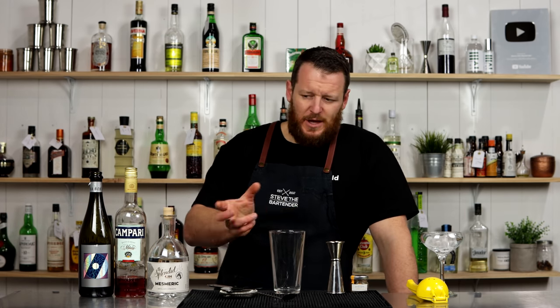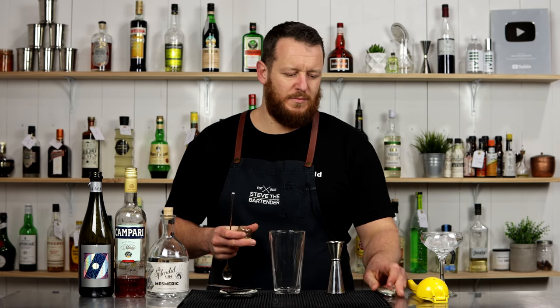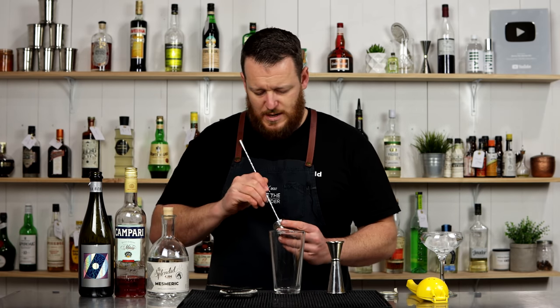It was originally created at Jamie Oliver's in London and it was first named The Breakfast in Milan. But it has since been adapted slightly — the proportions have probably changed a little bit. And it is essentially a Negroni meets breakfast martini. But when I say that, it's more breakfast martini because there is literally the tiniest little touch of Campari in there, which just adds a very subtle bitterness to a traditional breakfast martini.